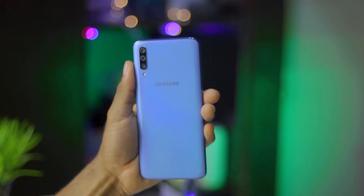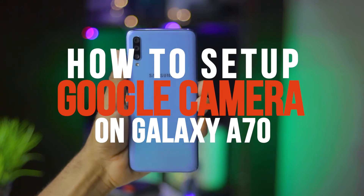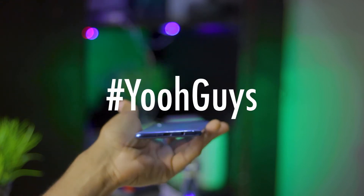Hey, what's going on guys, Oscar Mini here and in today's video, I'll guide you through the installation and setup process of the Google Camera app on the Samsung Galaxy A70 smartphone. So without taking much of your time, let's get started.